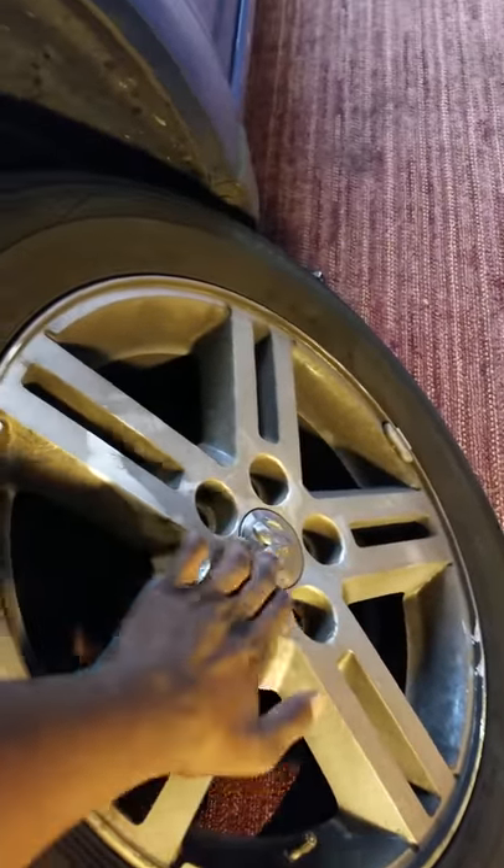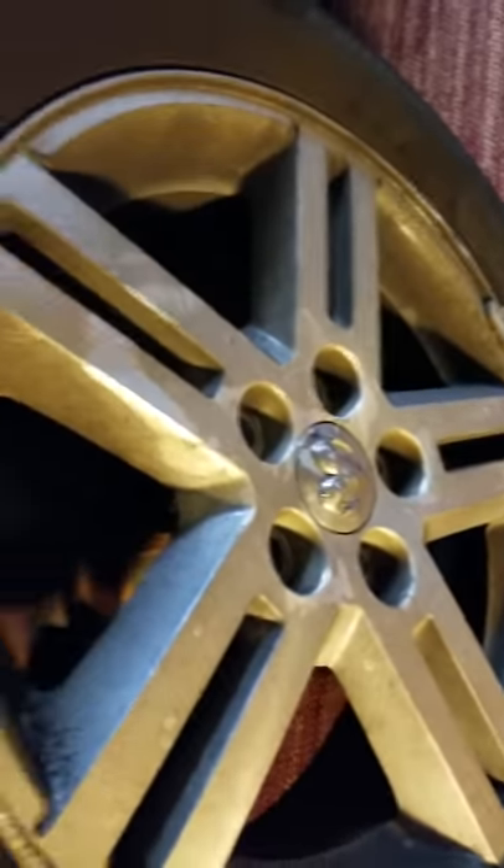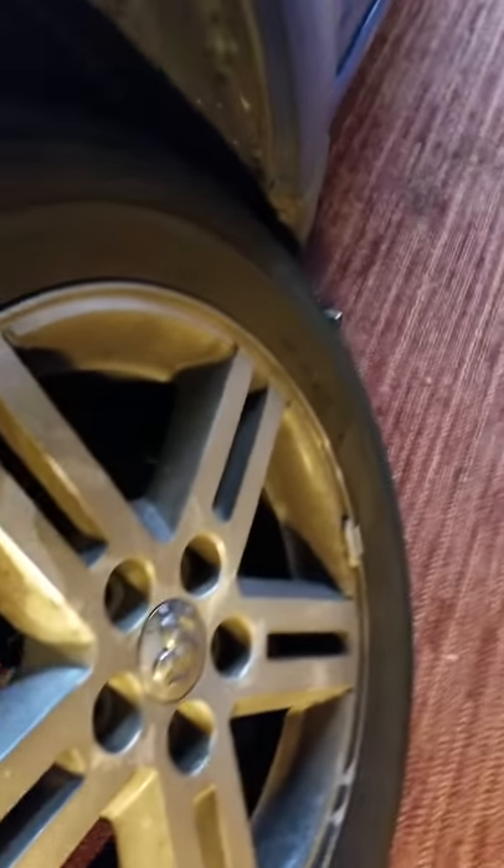When the car's still on the ground, you want to take these nuts out. What we use is the lug wrench — like a crossbar, spider-type. You want to take these out first before you raise the car, because it's harder to do it when the car's already raised.